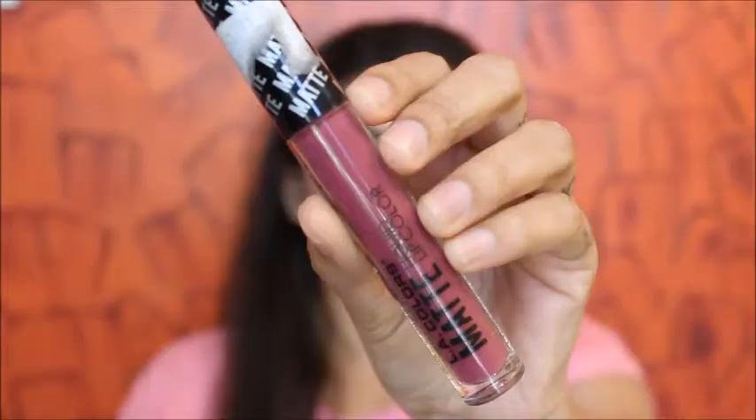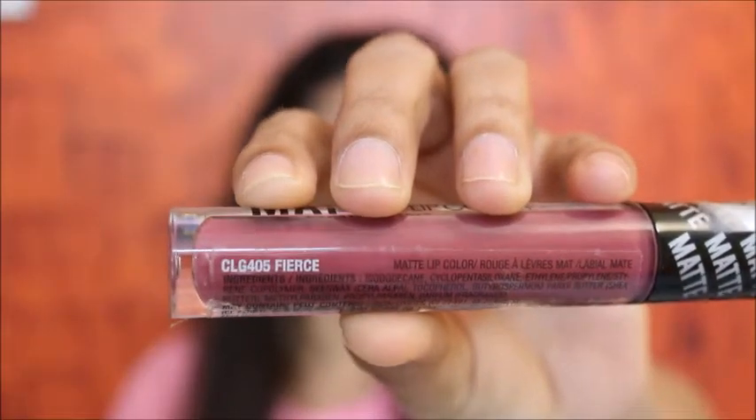Once that's done, I'm using this blush to apply it on my cheeks, making sure it's blended nicely. When you add blush you really get some color and definition as well, so I love adding blush.